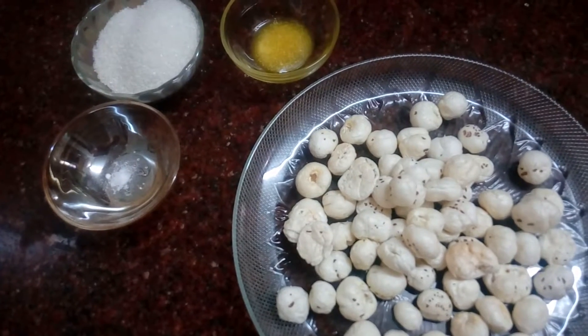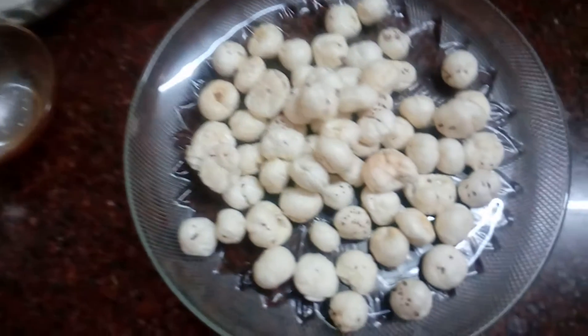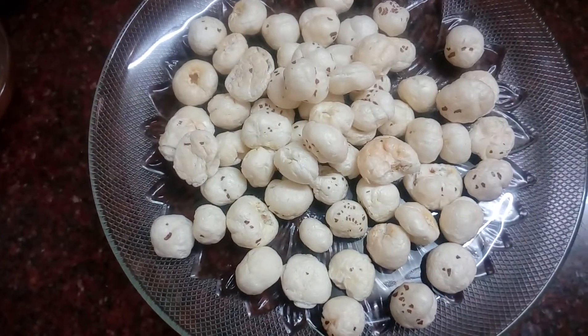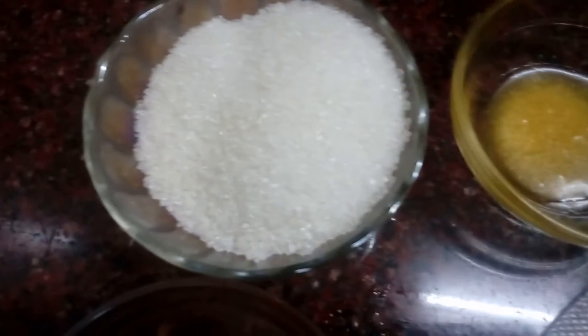We will add a candy in a puffed lotus seed. We will add 25 grams of puffed lotus seed. 1 tsp of tea. 1 tsp of soda.